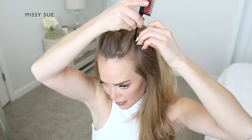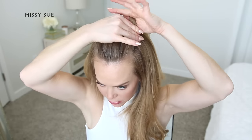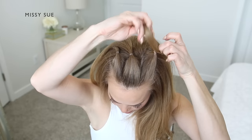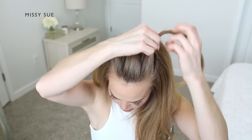Now I'm going to create a third section of hair on the other side of my head, creating another part line and then tying off the section of hair with a third elastic band.